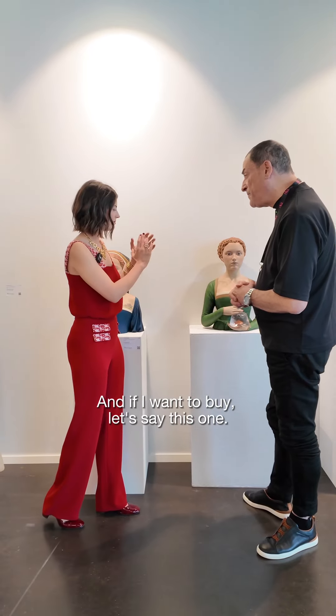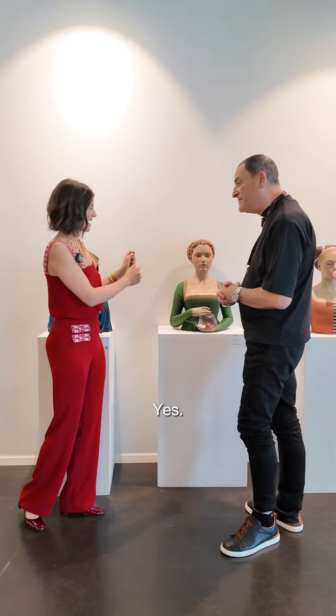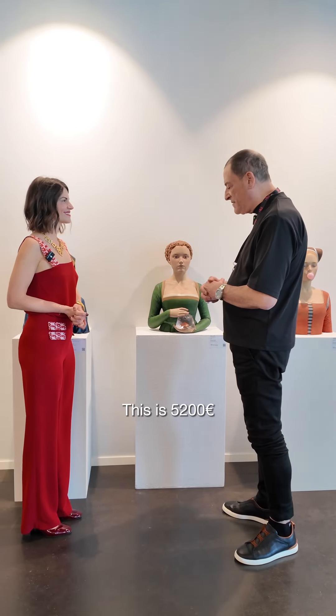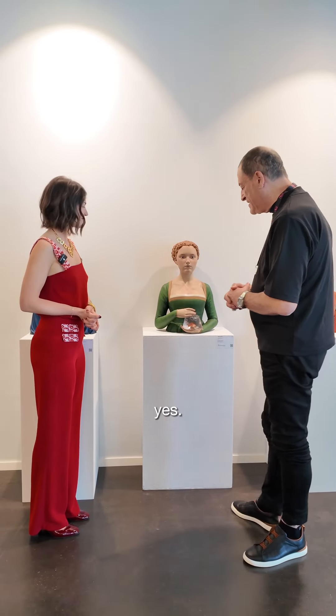And if I want to buy, let's say, this one — how much do I have to pay? This is 5,200 euros. 5,200. That's reasonable.